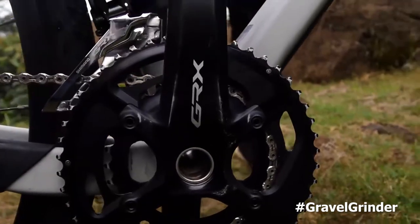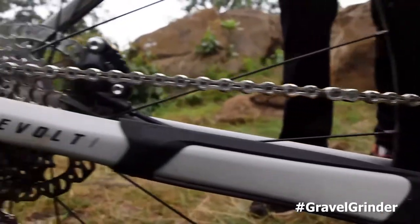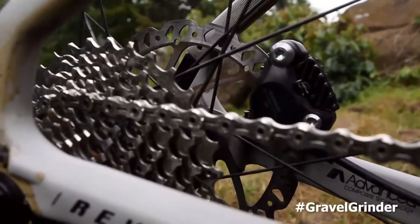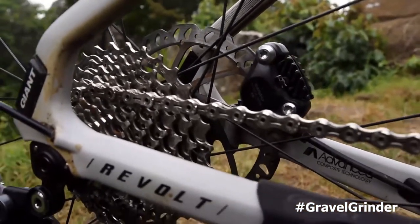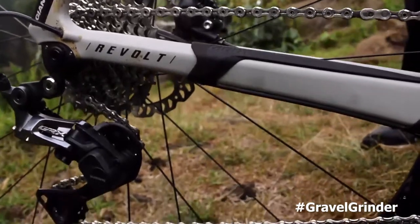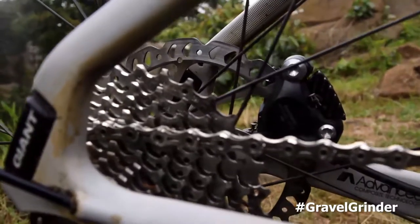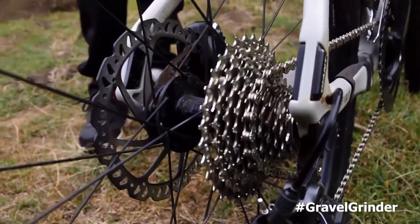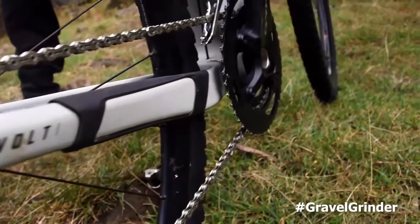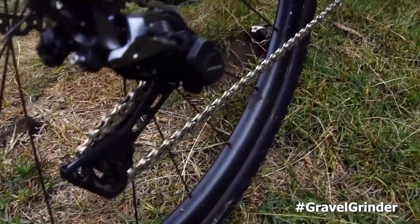Initially these bikes come with a 1x system, normally 40 teeth up front and 11-42 at the back. But for the Migration Gravel Race I wanted more torque, so I switched to a 2x system and changed my cassette to 11-32 at the back. It felt good — on the climbs I never missed torque, and I was happy on the descents as well.